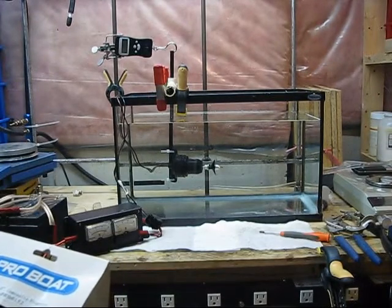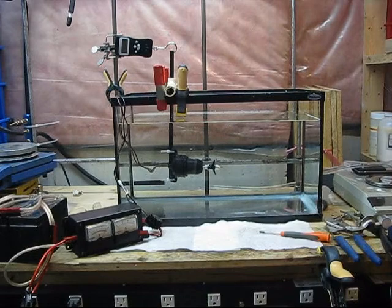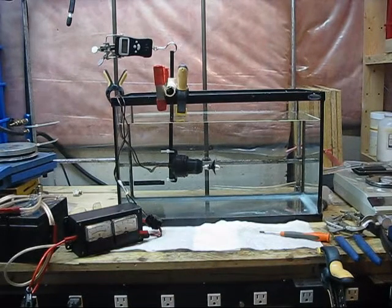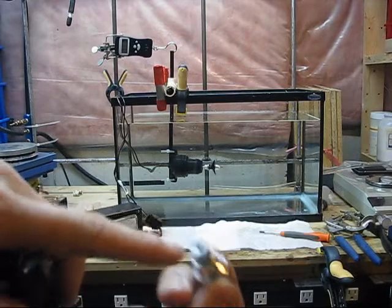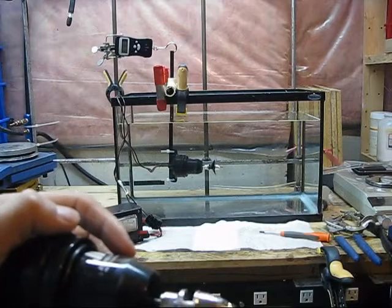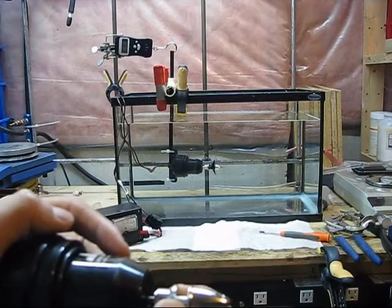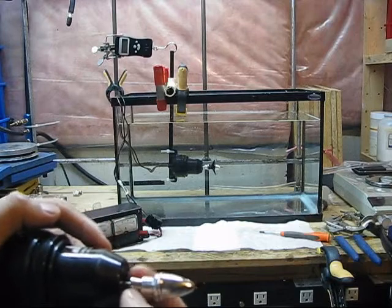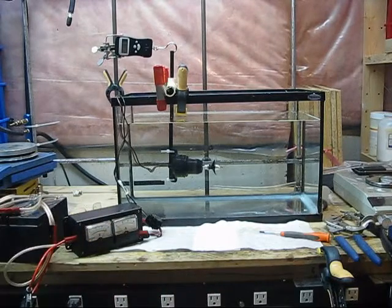I've chosen an RC boat propeller over a fan-type propeller, based on the blade angle and its ability to work in water as a fluid and not as air. The motor is connected to the propeller by way of a collet fitting, which uses a little sliding metal ring that gets tightened down onto a tapered fitting, clamping down onto the motor shaft.